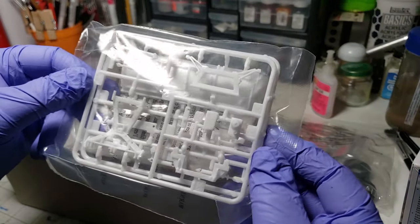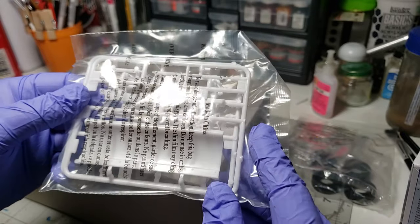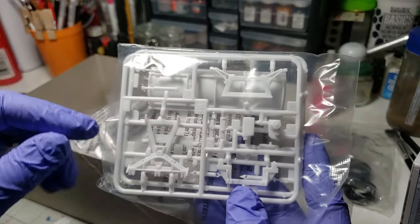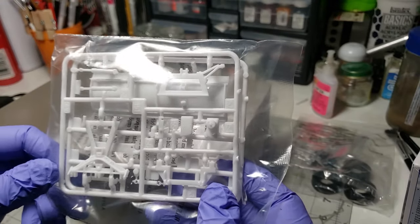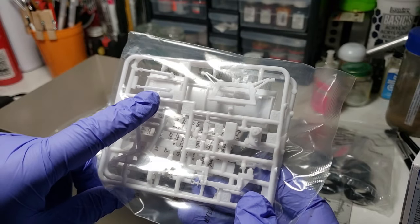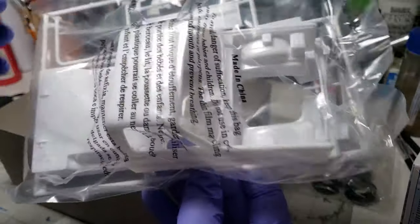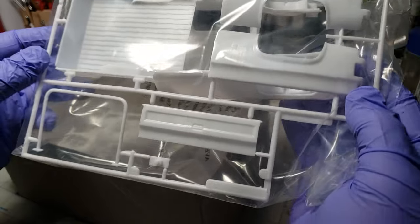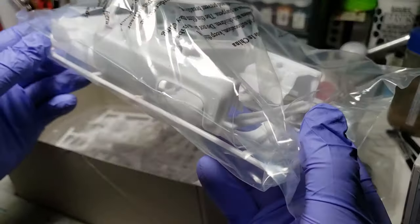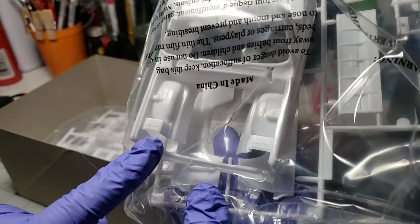I like the way Revell packages everything - it's all nice and neat in their individual baggies. This looks to be the snowplow assembly itself all in one nice baggie. We got the plow itself, which is pretty cool, and then we got the attachments and all the bracing. Looks like the hydraulic rams right there. The body is in its own bag as well.